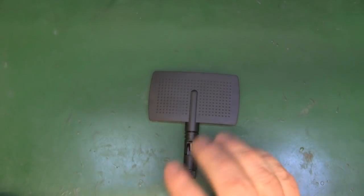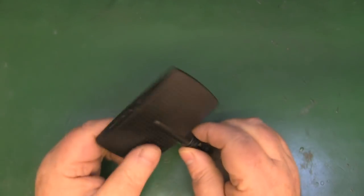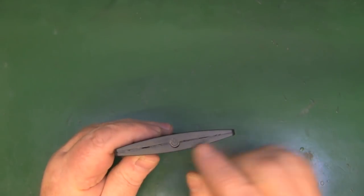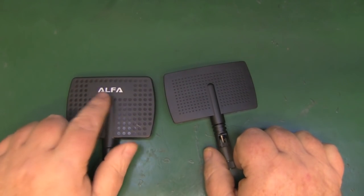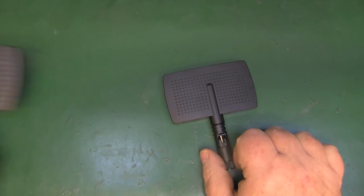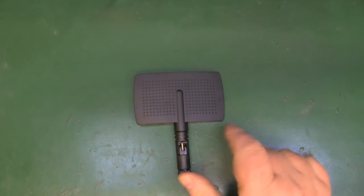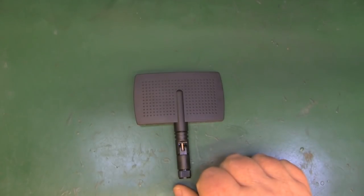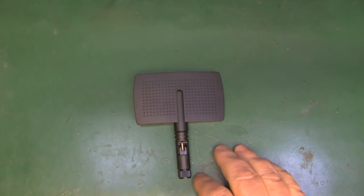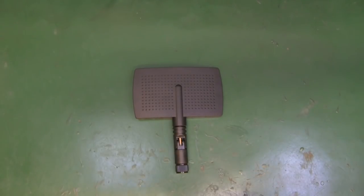Nothing too groundbreaking with the design or performance overall. One thing worth noting is there's a little arrow on the top just to show you which direction to point it — the Alpha one has 'Alpha' written on the front so you know exactly where to point that one. To call it an Alpha knockoff is a little bit of a stretch. They're playing with the overall design, and if somebody spotted it having seen someone using one on holiday, they might think they were buying the same thing — but if they did, they'd actually be getting something that performs a little bit better than the Alpha one.